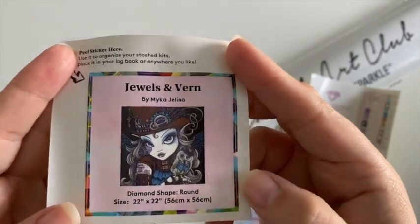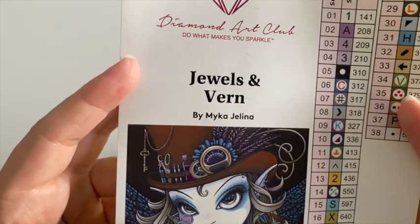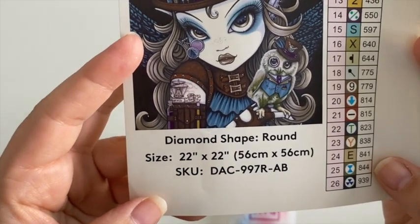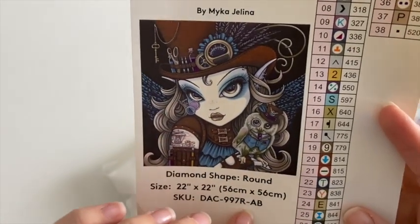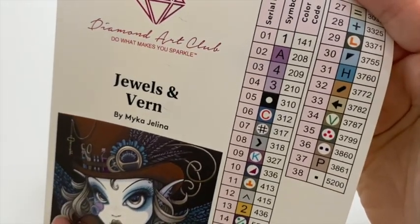Okay, I think that's better. Here we go — so Jewels and Verne by Mika Jolina, 56 by 56 centimeters, and it is round. The code is AB, so that means there's an AB coating in there, and I can see from here there's a white AB.